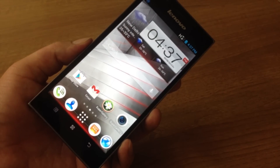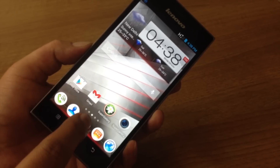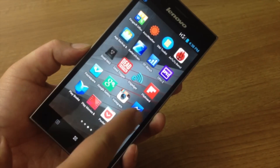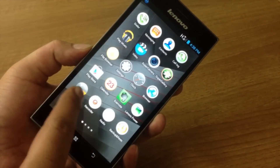It runs a heavily skinned version of Android 4.2.1, and each and every aspect of the OS is customizable.